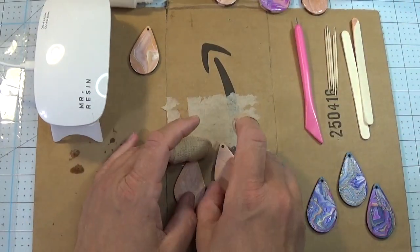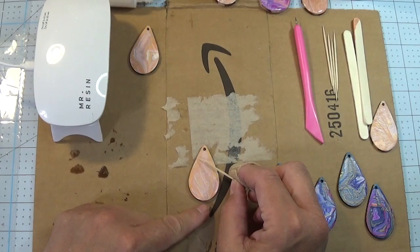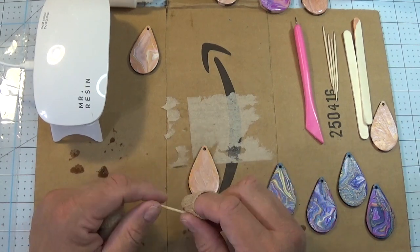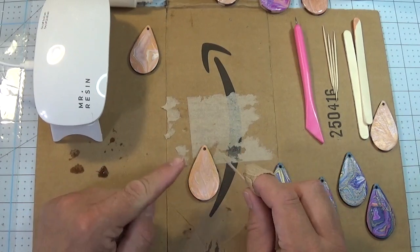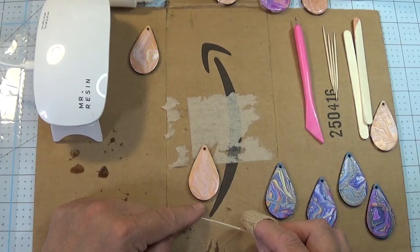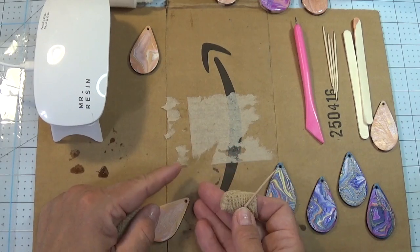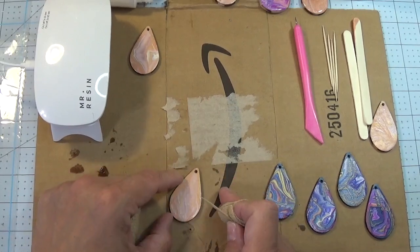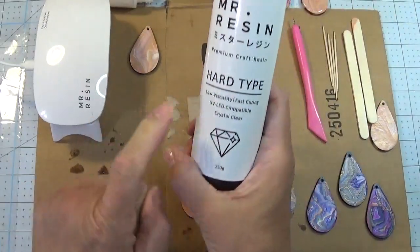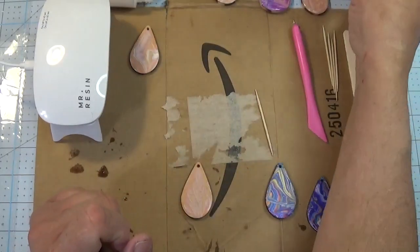We've got our wood blanks and our toothpicks. What we're going to use the toothpicks for is to gently move the resin to the very edge of your blank. You want thin layers of resin — you can build up layers, but don't start out with a thick layer. Do a very thin layer, cure it, come back, put another layer on it. For the most part, resin is self-leveling, but if you have something at a severe angle, it doesn't have a hope. So you want something as flat as you can possibly get and a surface that's disposable. This particular resin does have an odor, but it's a very light odor and not nearly as awful as a two-part resin.